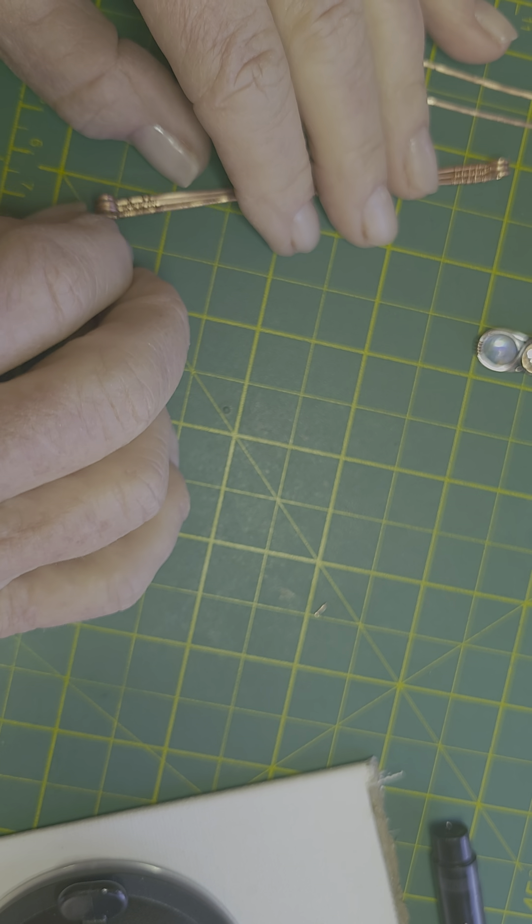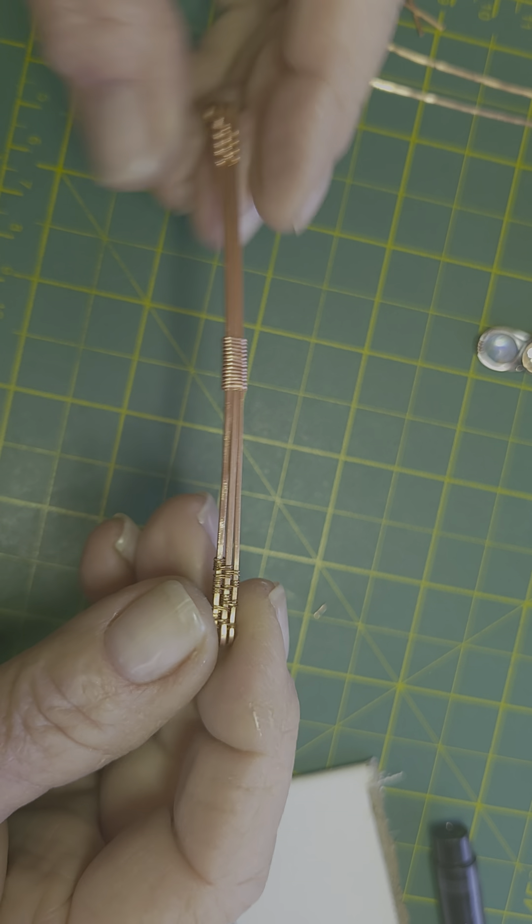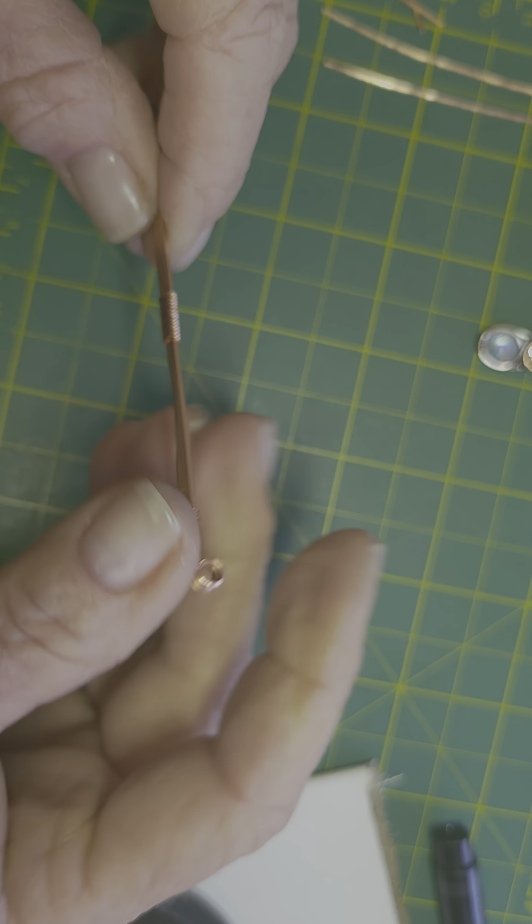Hello everyone and welcome to Insights at Dee Dee Lynn Designs. This is Dee Dee Lynn and I am so excited to share tips, tricks, and super cool techniques to accelerate all of our journeys in the ancient art of wire. If you really like my tutorials I'd really appreciate your comments and feedback and please hit that subscribe button below.